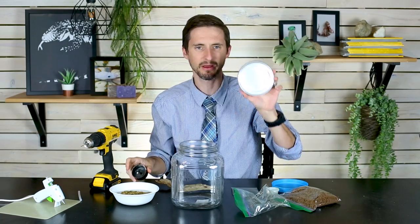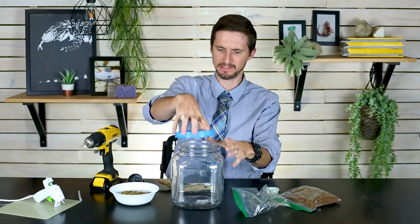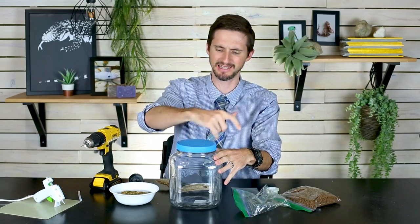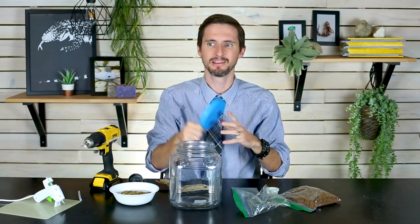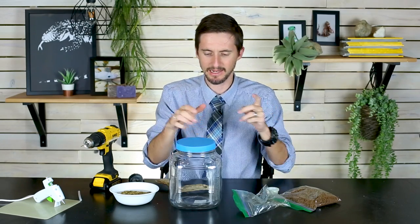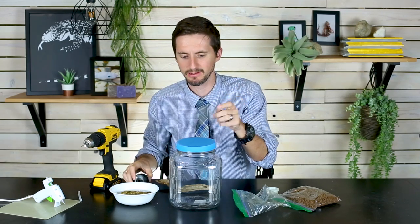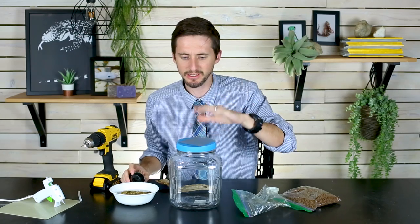My jar came with a metal lid. You can get a hole saw that will cut right through a metal lid, but that's kind of expensive. I have a plastic lid from another jar I bought at the dollar store that fits the exact same size, so I'm going to use that instead. I'll also need some screen, cut so it's considerably larger than my hole saw hole but smaller than my lid.